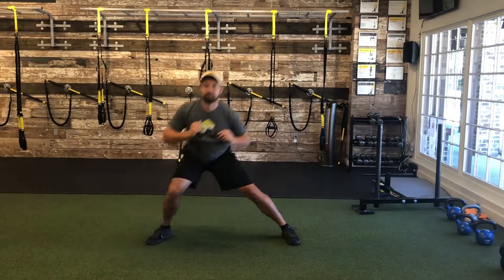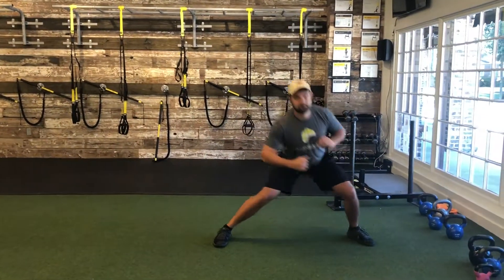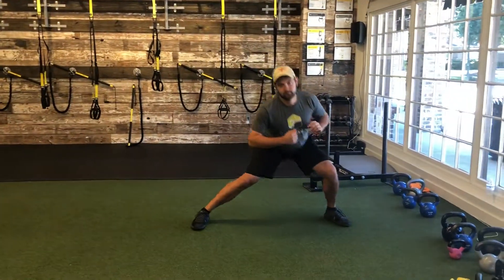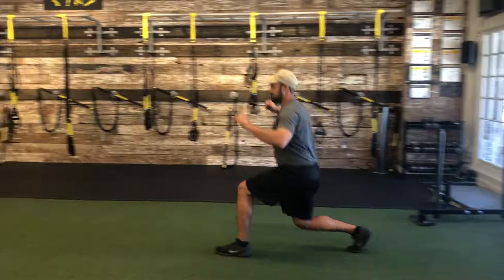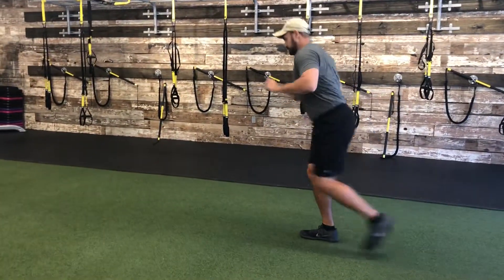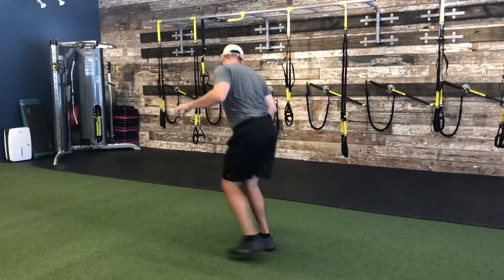10 side lunges, change sides. Lunge with rotation, rotating over the forward leg, hinge coming back.